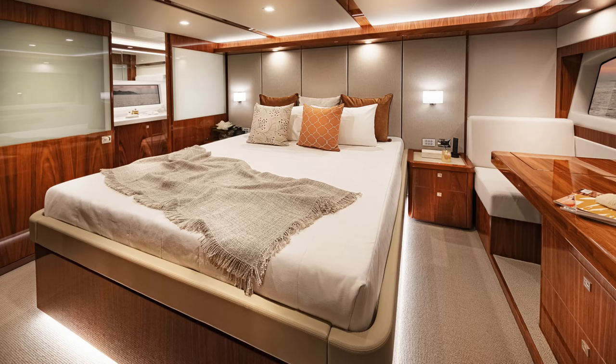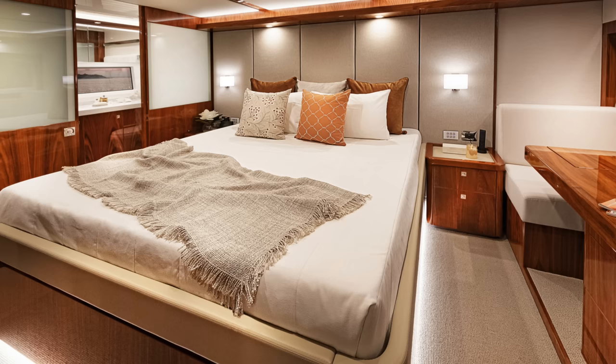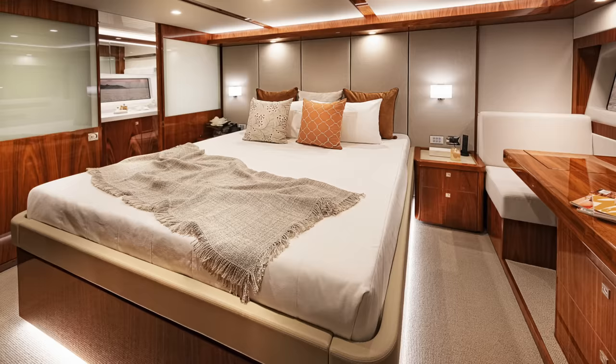Tiny space hack number four: turn your space into a boat. This tiny space needs to get serious about its storage. When you look at a boat — take a look at this stateroom — behind every one of those panels is all kinds of shelving, drawers, and storage space. Think about the space between two studs. They blew that area out, painted it all dark, and made it a bookshelf — focal point as well.